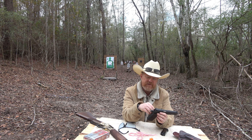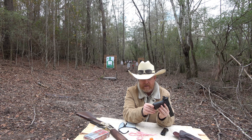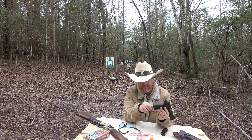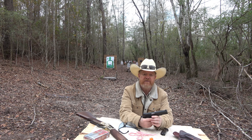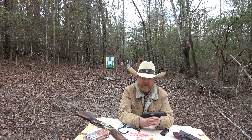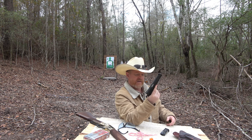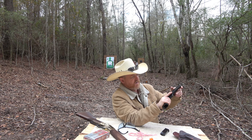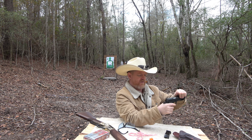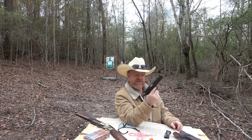Another difference with the Springfield Armory High Power versus the original: they rounded the butt of the pistol there, so it's not sharp like an original High Power. In addition to the frame being all carbon steel, it's also got a matte blue finish. And I will say, just holding it, it's very comfortable in the hands. It is a High Power clone, so except for a few subtle differences, it has stayed true to the original.